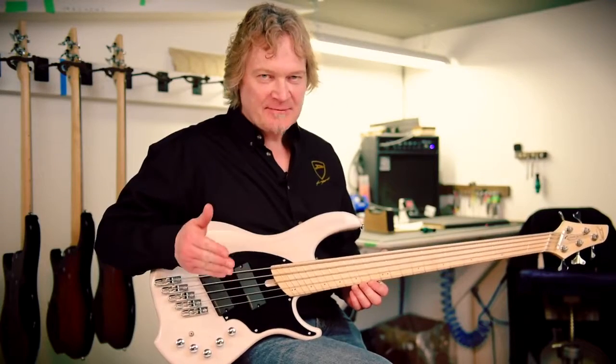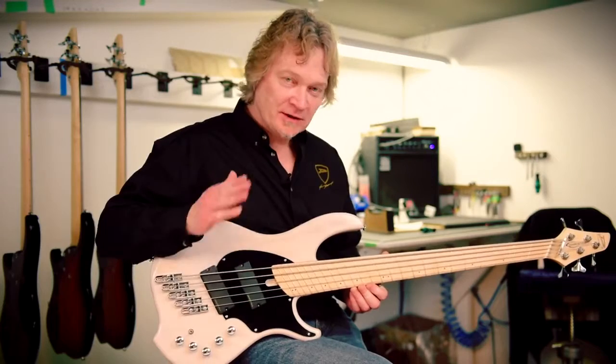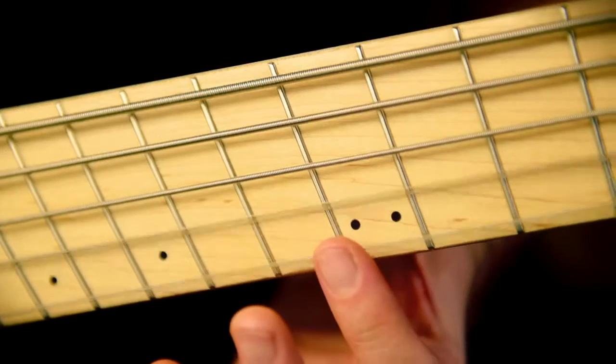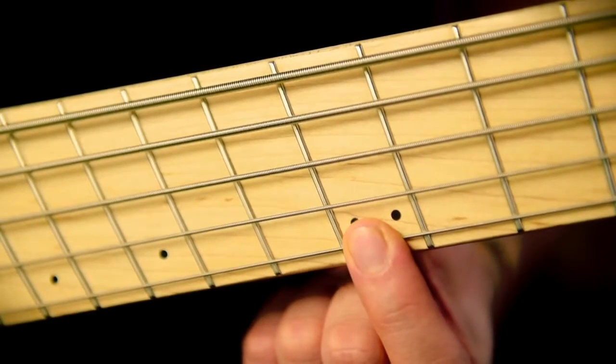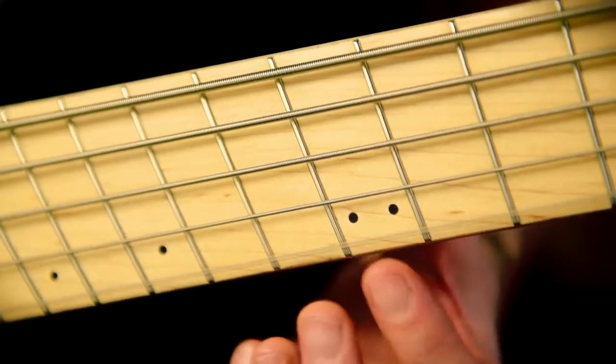Start with a fresh set of strings and you'll be rocking. Intonation is typically measured at the 12th fret, and what you're looking for is the 12th fret harmonic to be exactly the same — in tune — as the fretted note at the 12th fret.